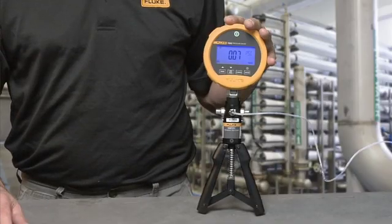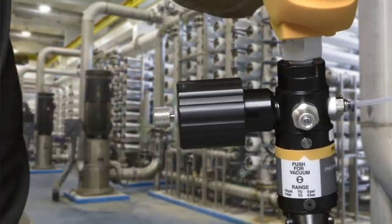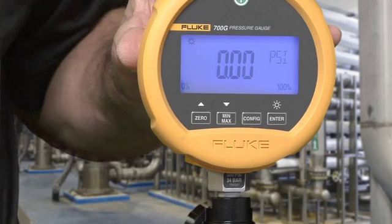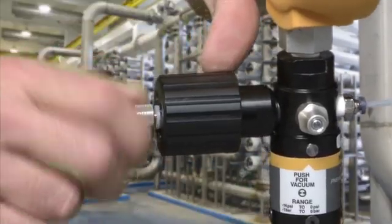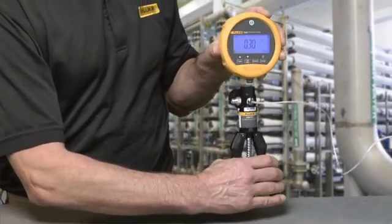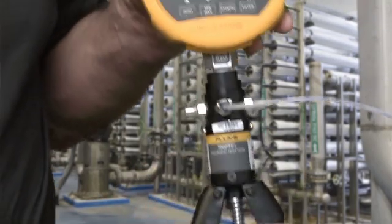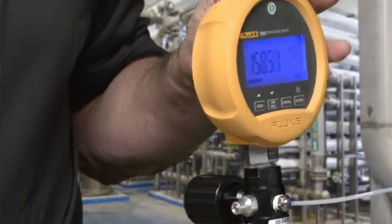To operate the pump, make all connections, vent the pump, and zero the gauge. Center the pump vernier adjuster, then close the vent valve. Squeeze the pump handle until you get close to the desired pressure, then use the vernier adjuster to make fine adjustments.